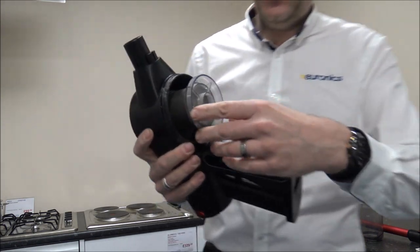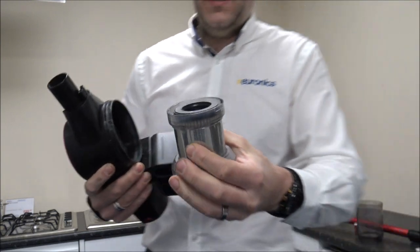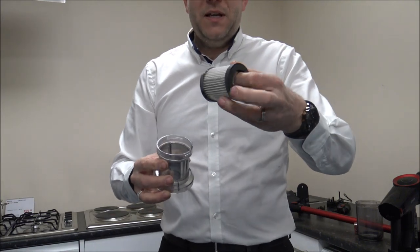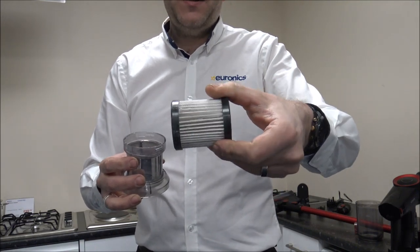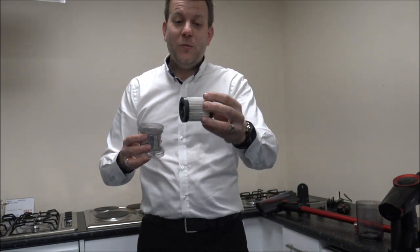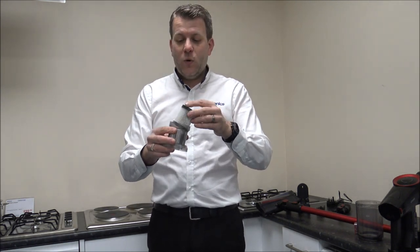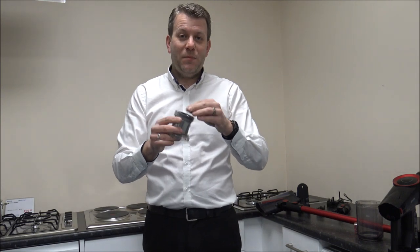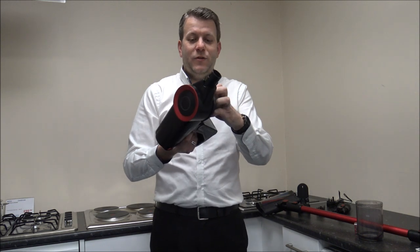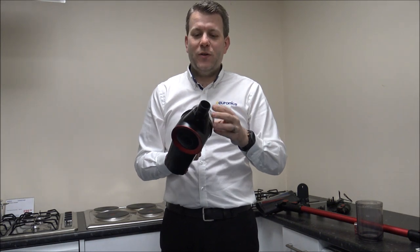Just inside here — you can twist that and pop it to the side. You've got a mini HEPA filter. We've used this a little bit so that's why it's a bit dirty. This is a little HEPA filter and you can wash it, but with any of these parts whenever you do wash anything, we always recommend making sure they are completely dry before you put the vacuum back together. That is extremely important — if you don't, you could damage the vacuum and things like that won't be covered under the warranty.